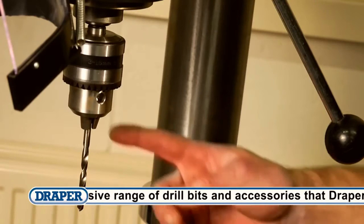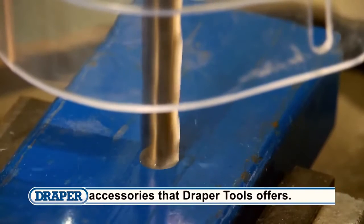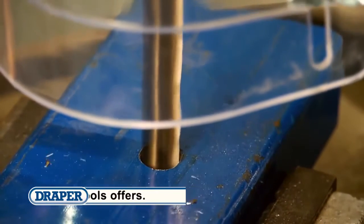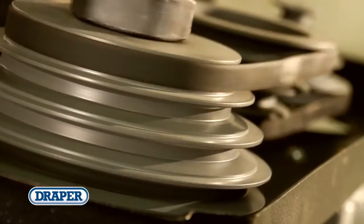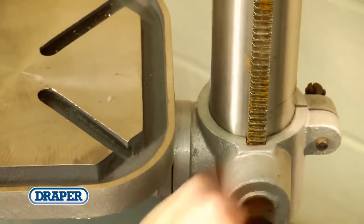Throat depths range from 100 millimetres up to 380 millimetres, with maximum drilling capacities in steel from 13 millimetres up to 32 millimetres. All are fitted with emergency stop switches, rack and pinion rise and fall tilting tables, and cast base plates.